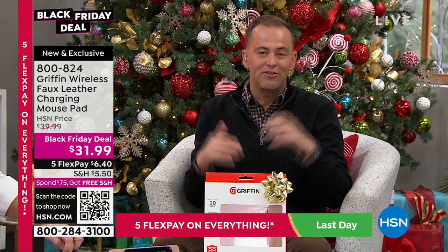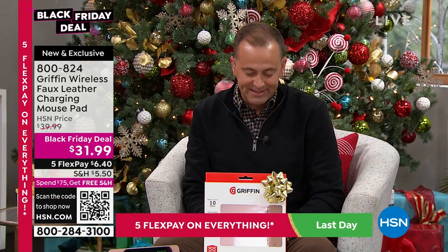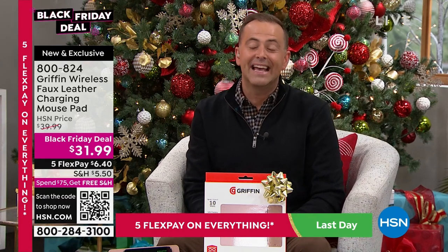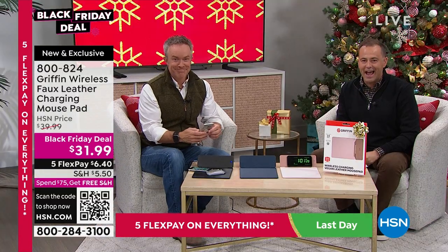Maybe you're watching a movie on Netflix. It's a clever idea — for the person that's got everything, this would make a wonderful Christmas present at $31.99. It is our Black Friday deal. Mr. Bill Duggan joins us tonight.